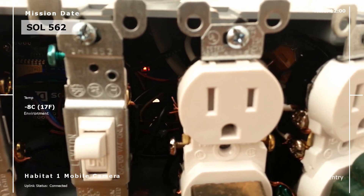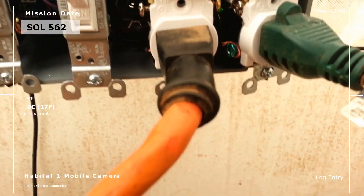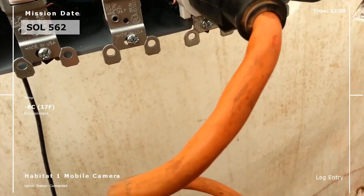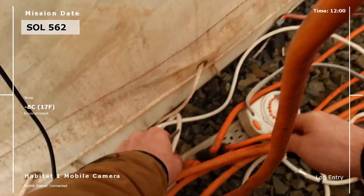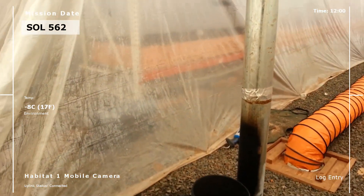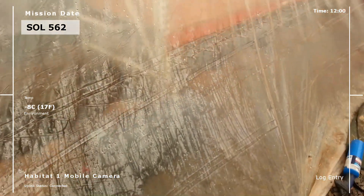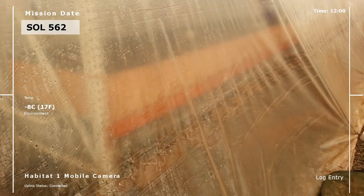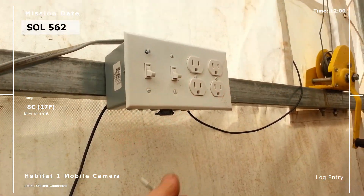I've got the two heaters plugged in, so I'm going to plug in the fans. The heater kicked on and the fan is going. Going over to lane three — heater's on, fan is going. Should turn off in about 15 minutes.